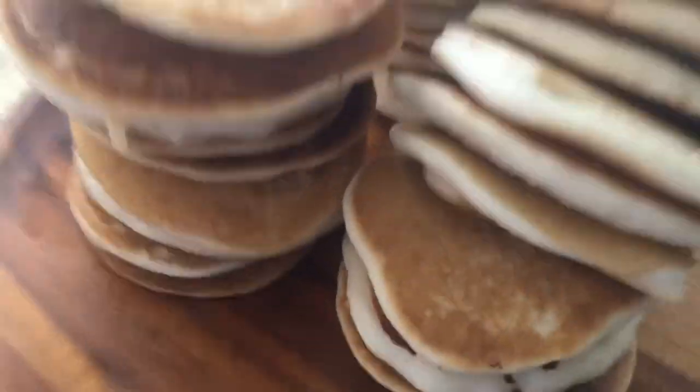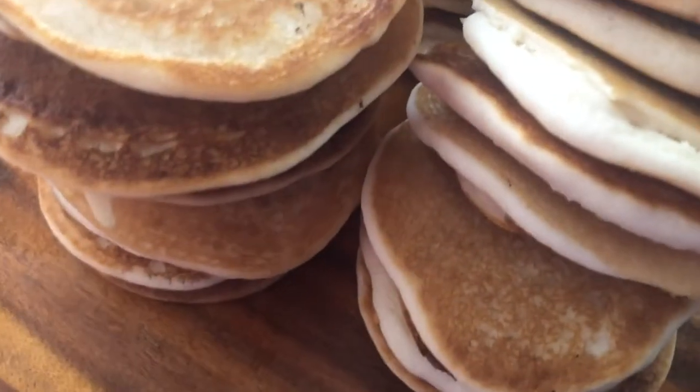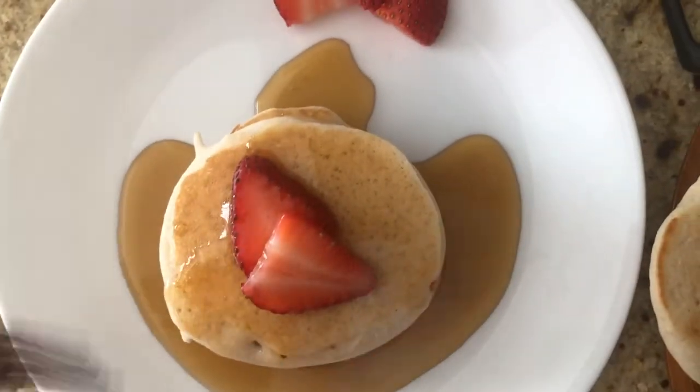Guys, I made 26 medium-sized pancakes. They smell delicious. Can't wait to eat them. Bon appétit, it's time to eat.